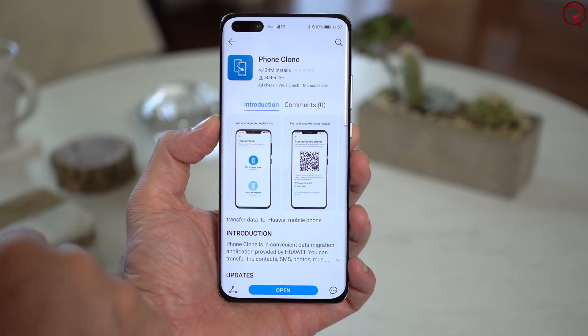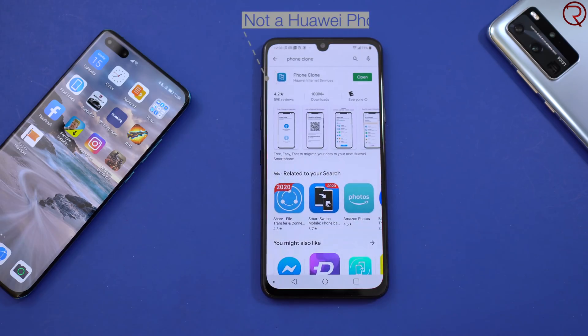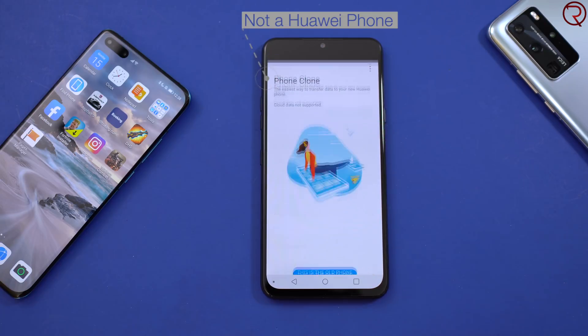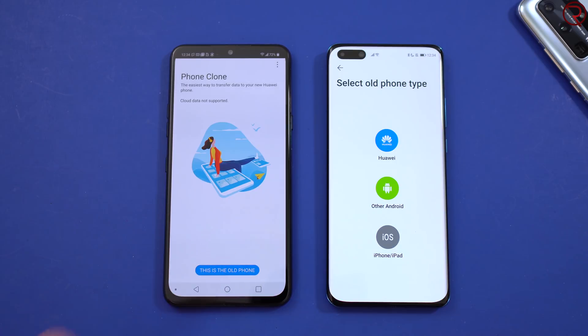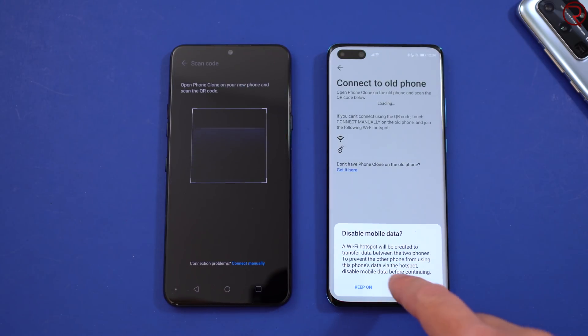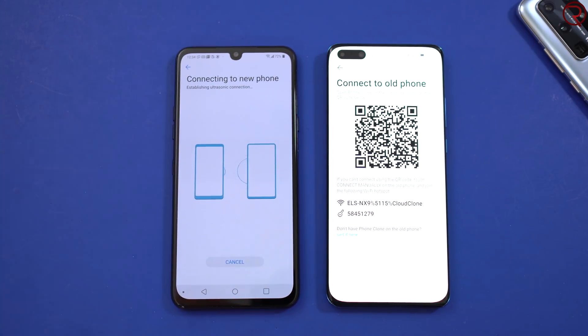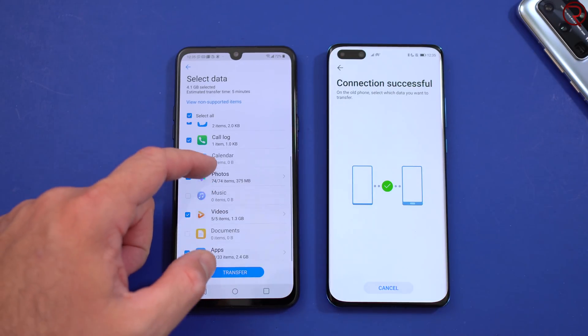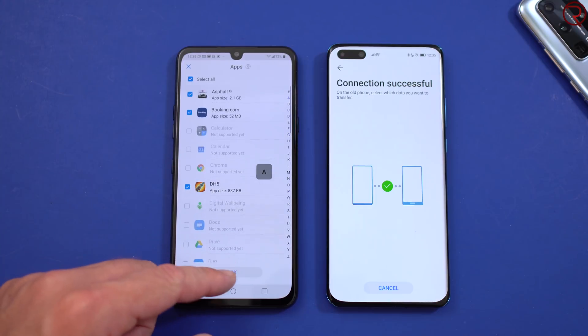So the P40 Pro, the P40 Pro Plus, the Mate 30 Pro, etc. The easiest way to move all your favorite apps, settings, pictures, messages, music, pretty much everything from your old device is by using Phone Clone. Phone Clone is an app that comes pre-installed on the Huawei P40 Pro, and you can install it on any older device as well. After you install Phone Clone on your old phone, you select which one is the old phone — the one sending all the information — and the new device is the receiving device. Then all you have to do is scan a QR code and select everything you want to send from the old phone to the new phone.